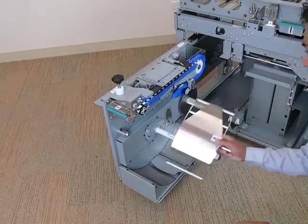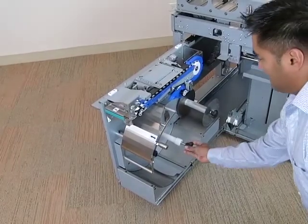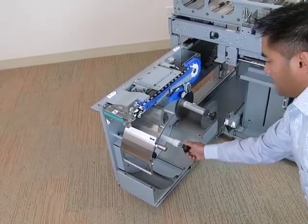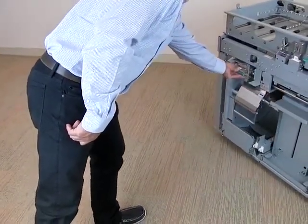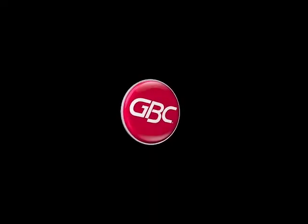Reinstall the wire shield and screw on the spool retainer until finger tight. Push in the element feeder drawer and close the door. You have now completed removal of a supply spool. Thank you for watching.